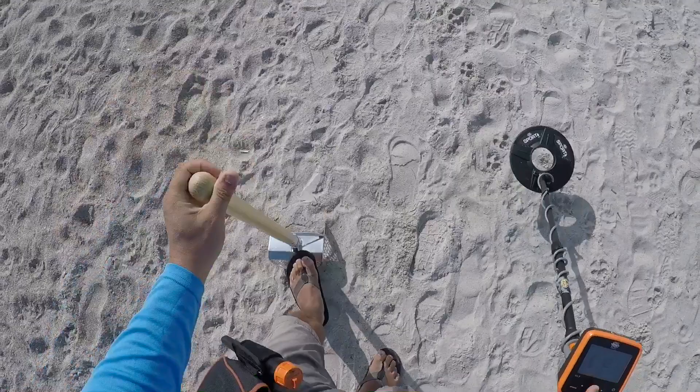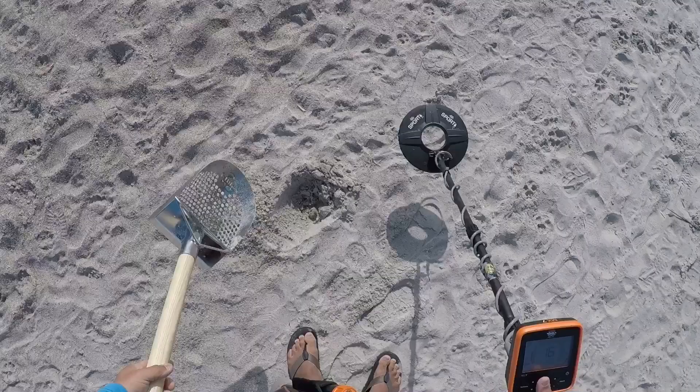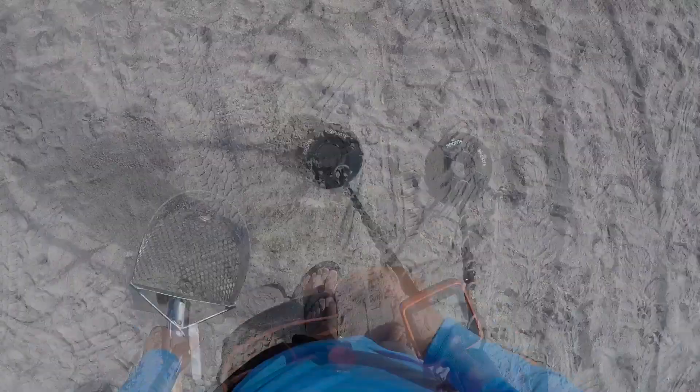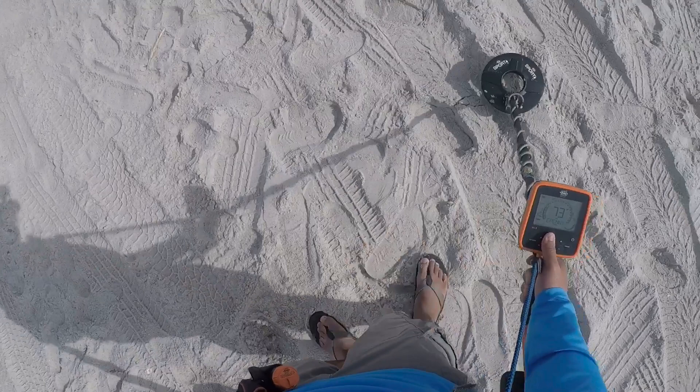Two inches right here. I have a solid 73, 74 penny signal.